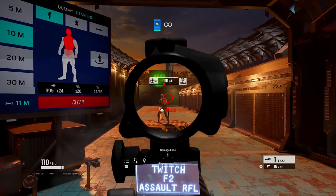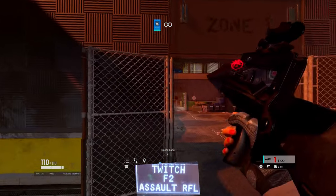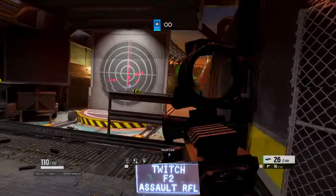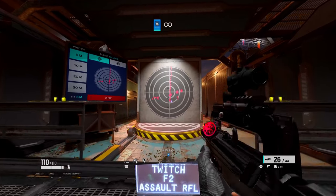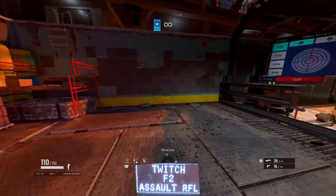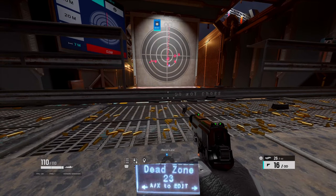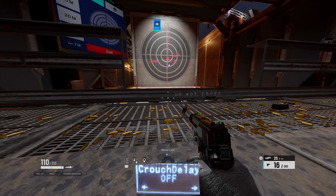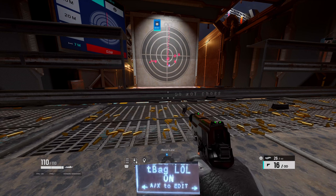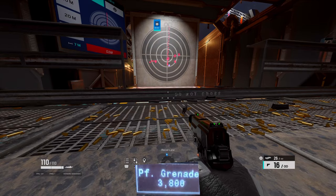I'm going to make a video on keyboard and mouse on Cronus too. There are also a lot of other mods I don't use — like ping on shot, inverted, crouch delay off, crouch spam off. You can turn all these on if you want. For me, a perfect grenade is like 38,000 — you just look up at the ceiling, hold it down, and you'll be good.